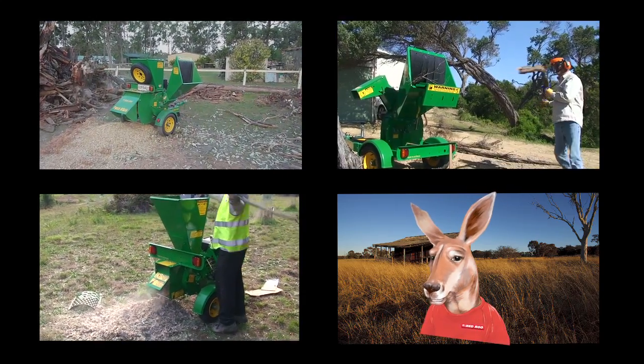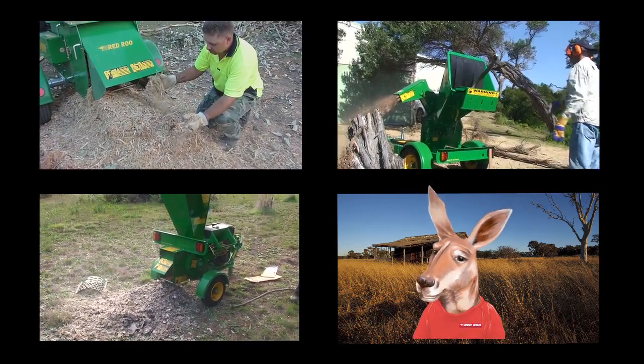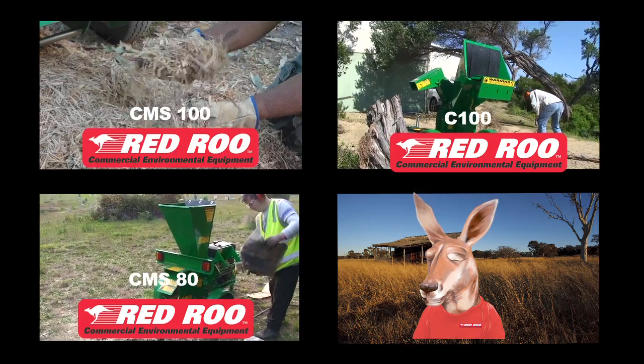Red Roo here, and I would like to tell you about Red Roo Commercial Environmental Equipment. Red Roo Equipment is tough and built to last a long time, just like me.